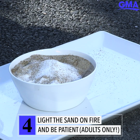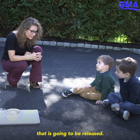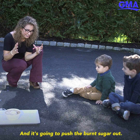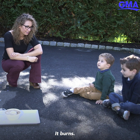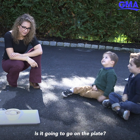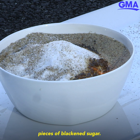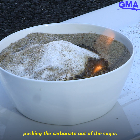This part can take up to 10 minutes once you've lit it. What happens is the carbon dioxide in the baking soda gets released, and that CO₂ gas pushes on the carbonate of the sugar, lifting the burned sugar out. Think about s'mores — what happens to marshmallows when they stay on too long? They burn. This is going to look a lot like that burnt marshmallow. You can see tiny little pieces of blackened sugar — that's the carbon dioxide pushing the carbonate out.